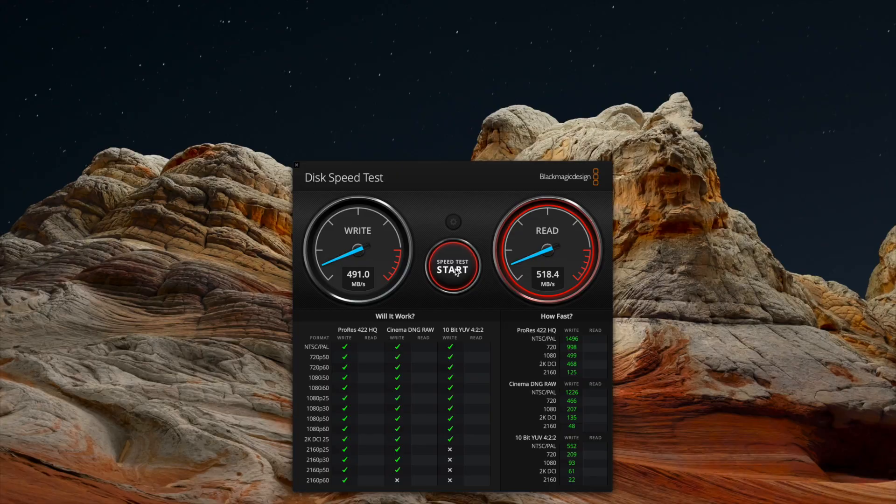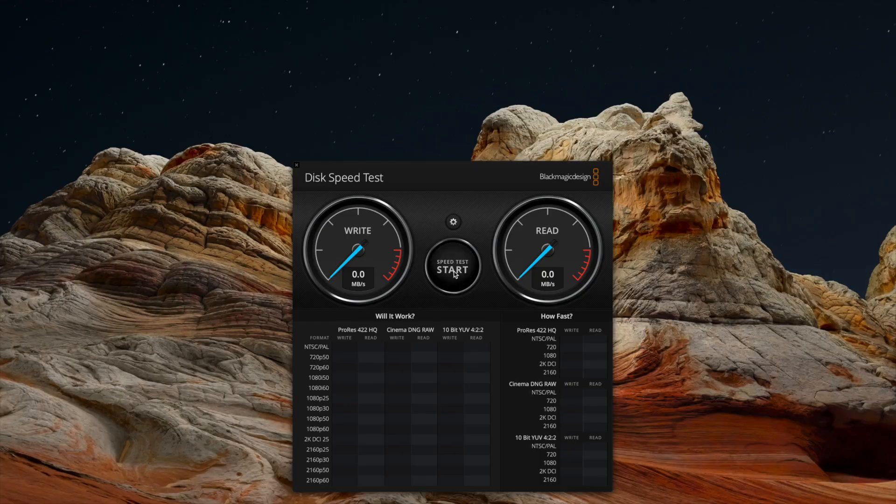We do see it is lower than when connected to the PCIe card, which came in at 491 megabytes per second on write and 419 megabytes per second on read. Now let's see what speed we get if we plug the T5 directly into the OWC hub and run the speed test again. We're getting 476 megabytes per second on write and 502 megabytes per second on read.